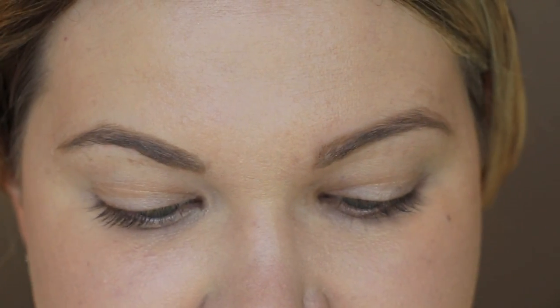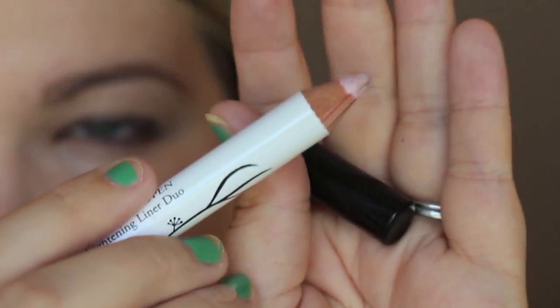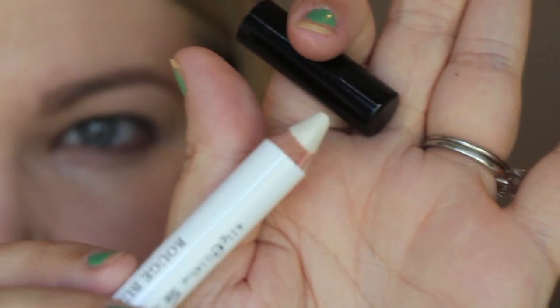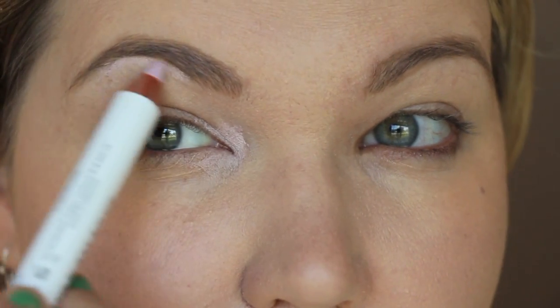All the products I use will be in the information box so you can check there for the full list of names. I'm going to start with the Rouge Bunny Rouge Eyes Wide Open, an eye brightening duo. On one side it has a peach tone and on the other a white tone. I'm going to go in with the peach tone and hit the corners of my eye.